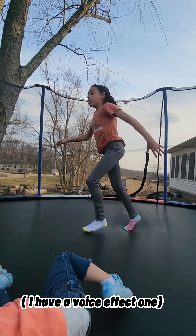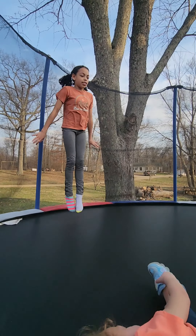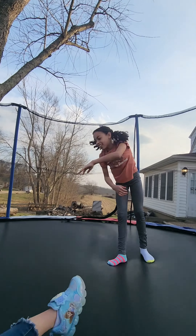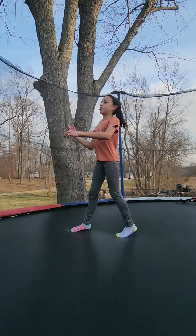And then once you have that, you want to get some air — get it as high as you can and then do it like that. And then you want to do that a few times.